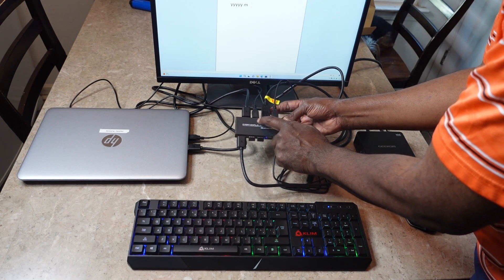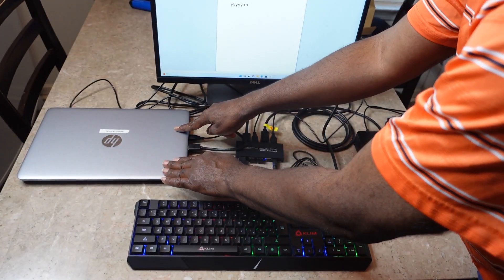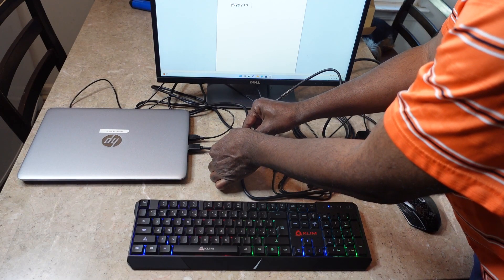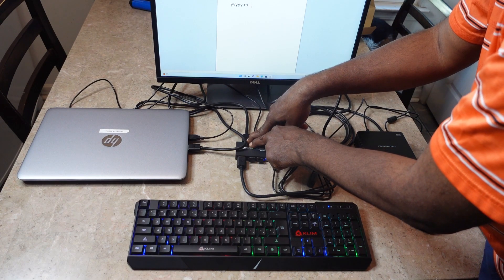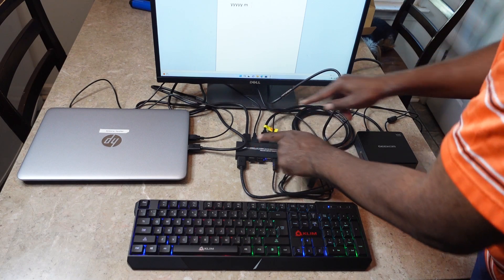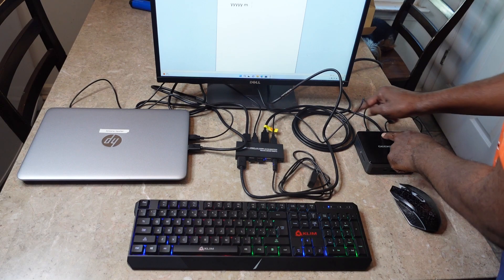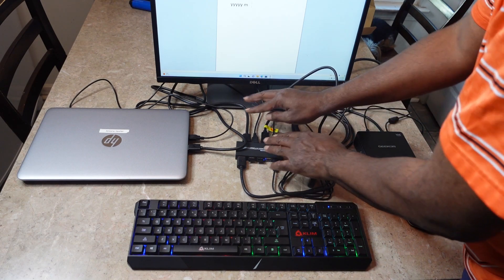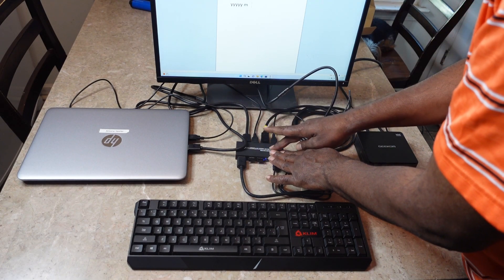This works with DisplayPort out only. What I do is I have a laptop here where the DisplayPort goes into the DisplayPort here, and the USB goes into the USB here. I have a mini PC and the same thing is repeated — the DisplayPort going into the box and the USB going into the box. Both of those cables are supplied with the KVM switch, which is really nice.